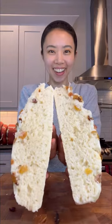My grandmother loves my soupbang, or Korean rice wine bread. It's steamed bread that is fluffy with a subtle sweetness.